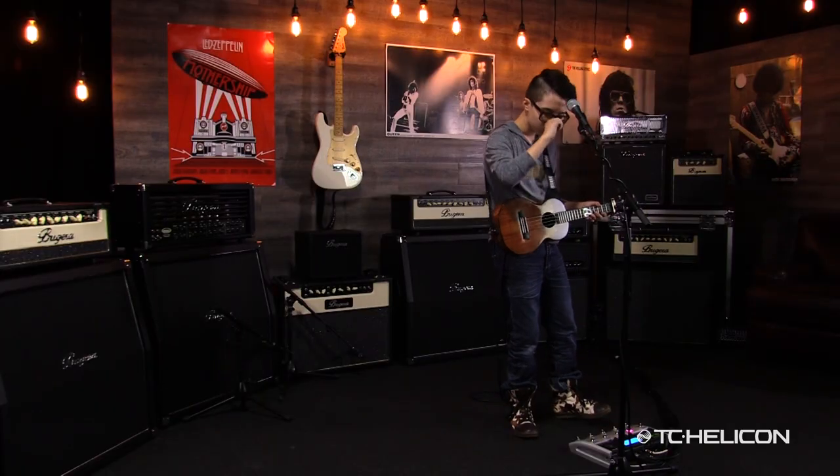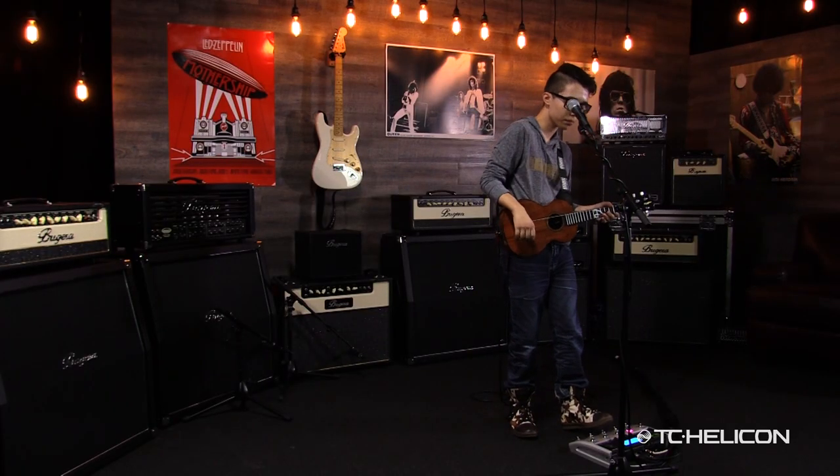I actually picked up the Voice Live a couple years ago and I started messing around with it. There's so much you can do on it, which is awesome.